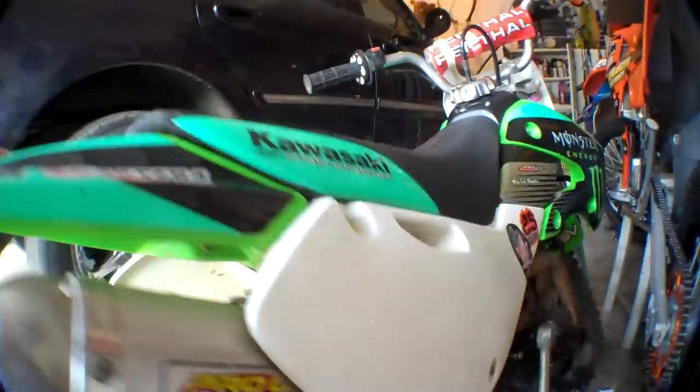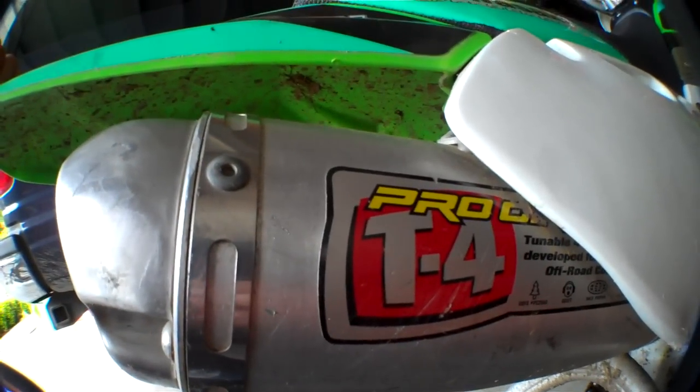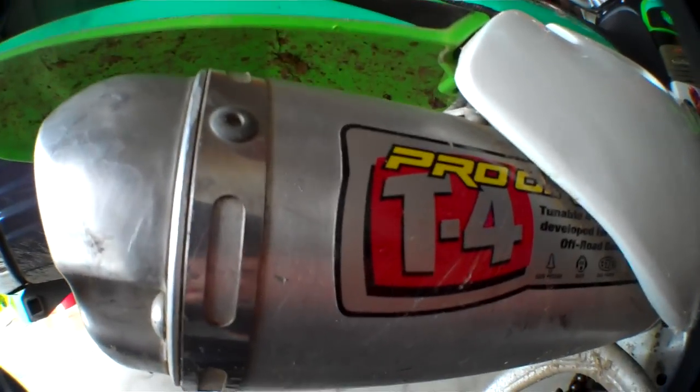My favorite part about it is the Pro Circuit pipe, the exhaust pipe. It sounds pretty nice.